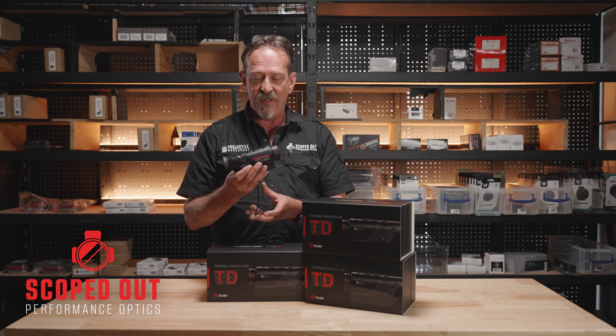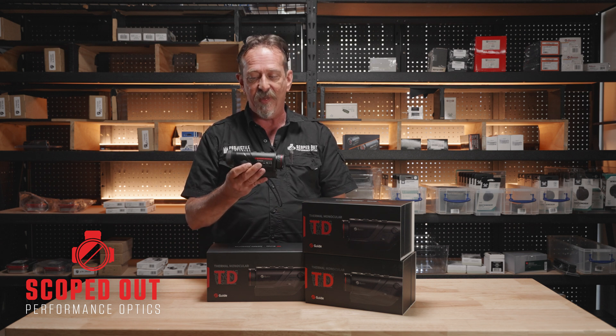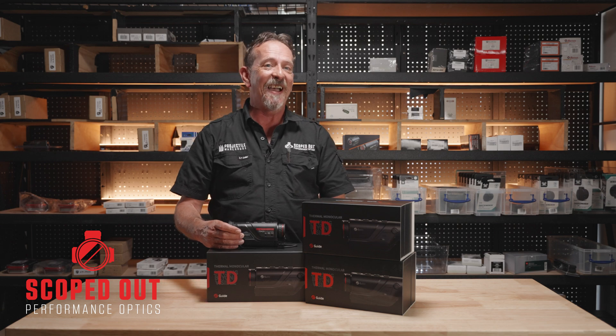It's also got a laser pointer in the front as well, which is good at 200 meters. A nice piece of thermal imaging hardware for out in the field.